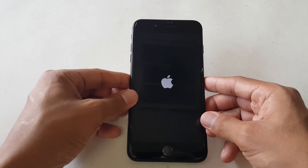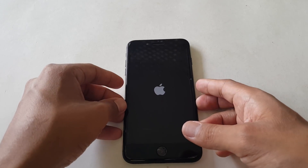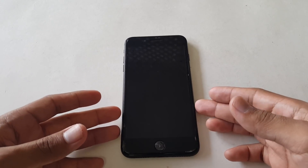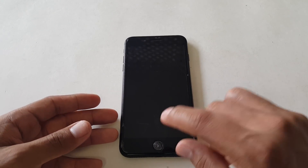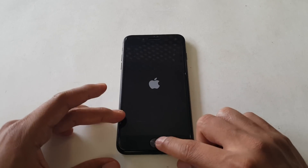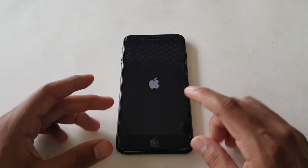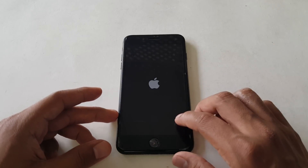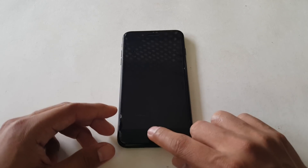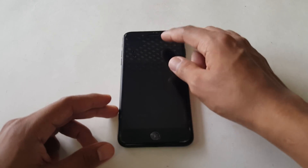Apple decided to make it so you can't have a repaired or third-party home button. So whenever this home button breaks, you can no longer have that functionality. You would have to take it to Apple themselves. So even if you have the original home button, it's not going to work.